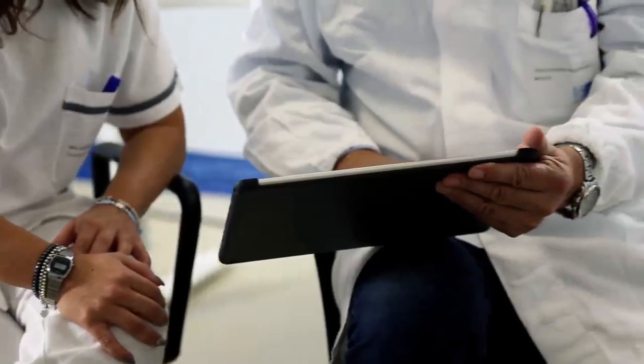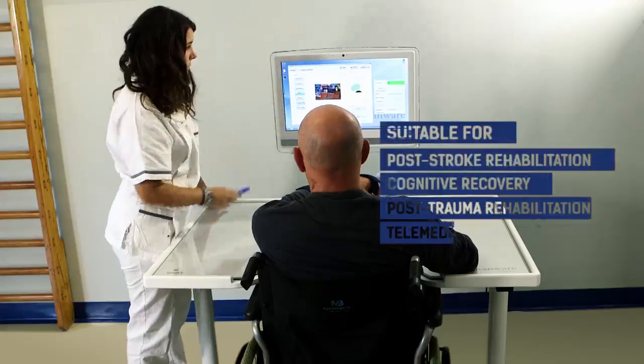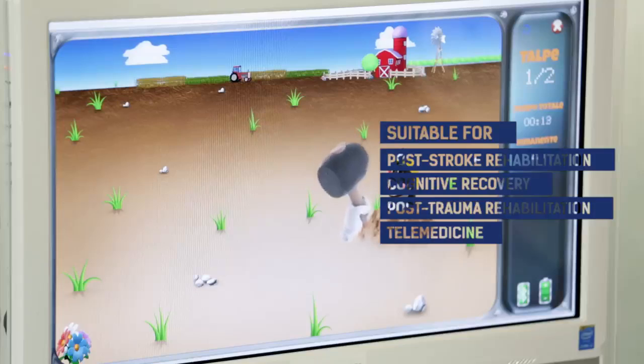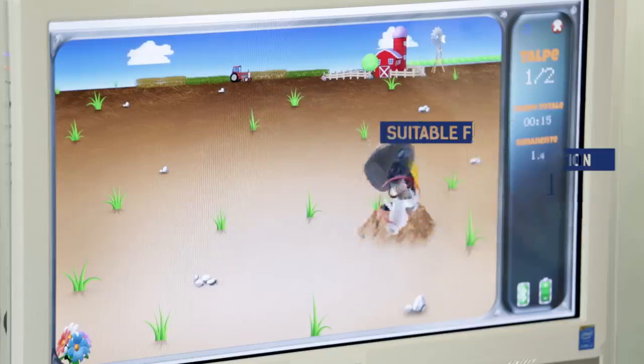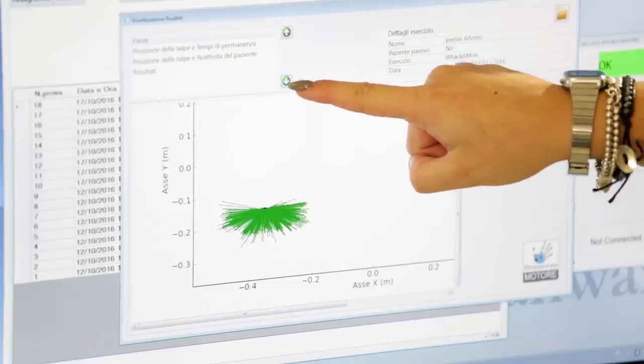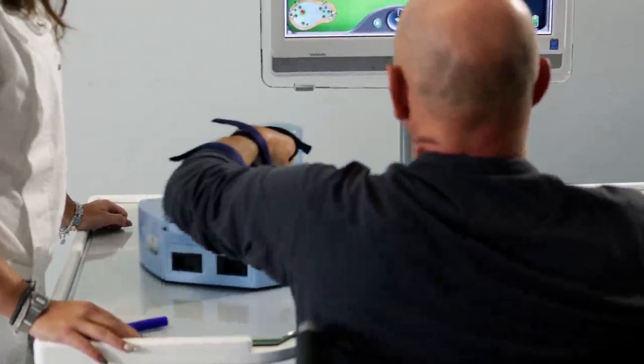Clinical research has shown that robotic devices are an effective tool for neurological rehabilitation. Using a device such as Motore has several advantages: it can make rehabilitation more interesting, lessen the physical burden of the patients and physiotherapists, and helps in the evaluation of patients' progress in order to better calibrate the ongoing rehabilitation.